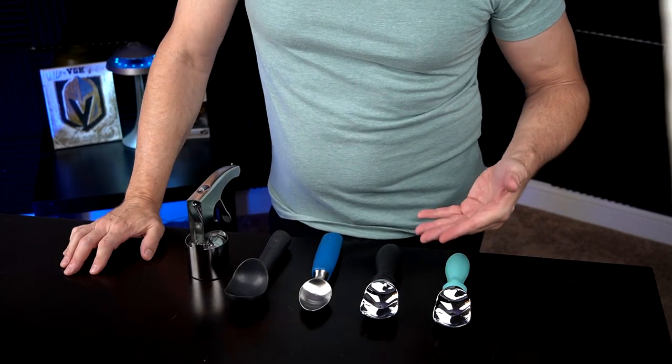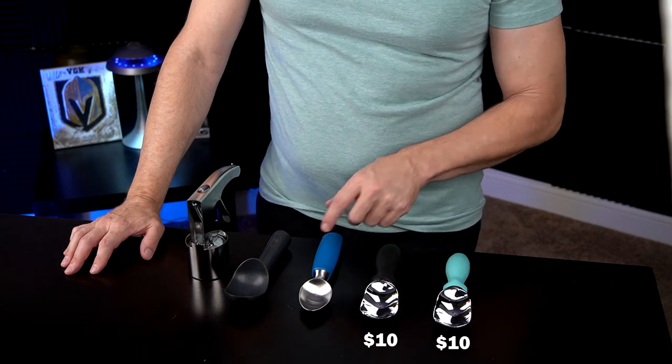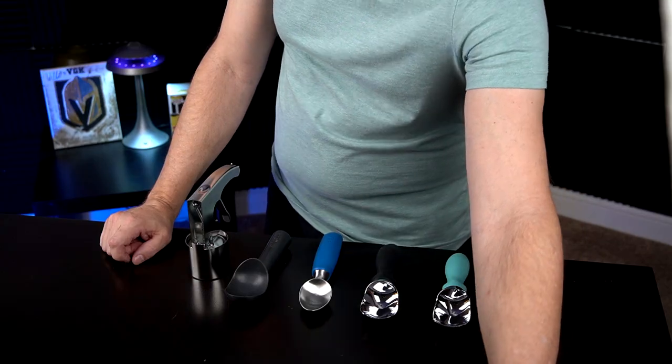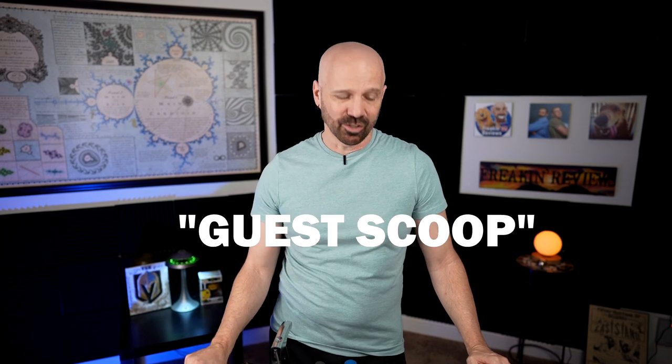These are the scoops I picked out for this video. Two were $10, one was $13, one was $24, and one was $27. I'm also going to bring in a guest scoop — the Midnight Scoop, which was one of my top picks from my 2019 comparison at $35. I've been using that one ever since and it still looks no worse for wear. Technically it's a six scoop comparison, though one is just a guest scoop.